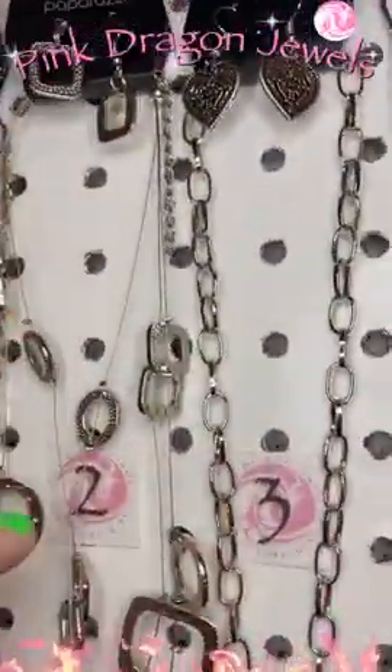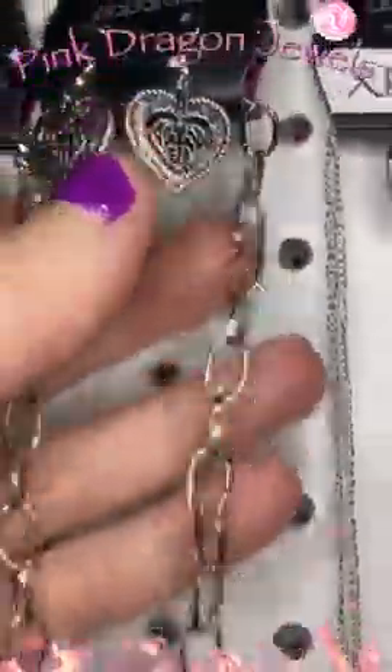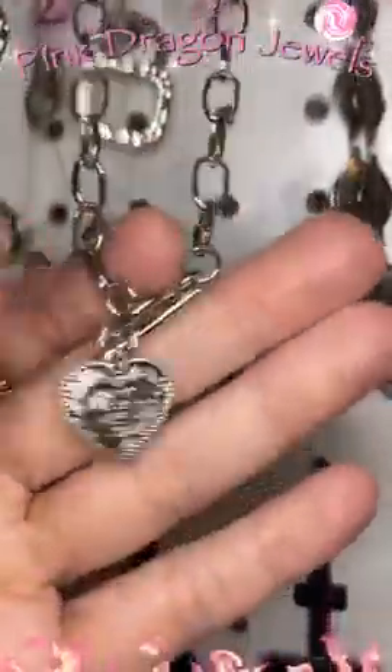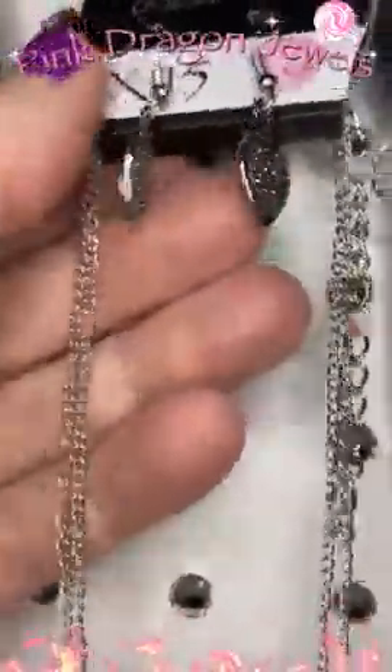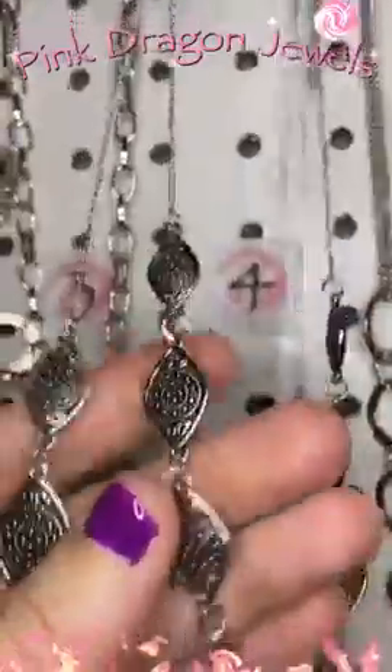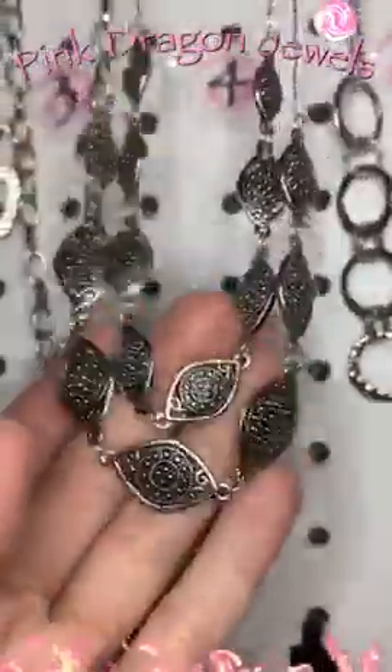There's the little earrings that come with it. If you're new to Paparazzi, you get earrings that come for free with your necklaces. Number three — here's the little earrings. This one is a toggle with a cute little heart charm. Number four — we have our little earrings there and then our double link chain and then our little beans that we saw on the earrings. Cute.